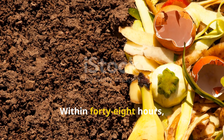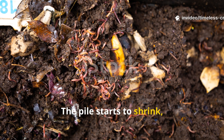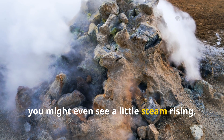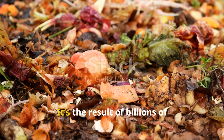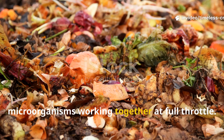Within 48 hours, you'll notice the difference. The pile starts to shrink, the centre feels hot to the touch, and in some cases you might even see a little steam rising. That heat is a sign your compost is alive — the result of billions of microorganisms working together at full throttle.